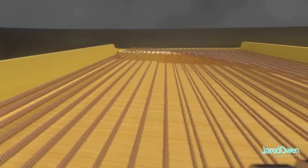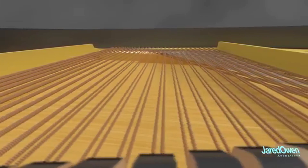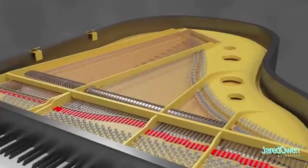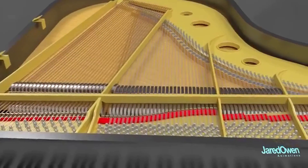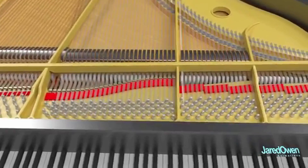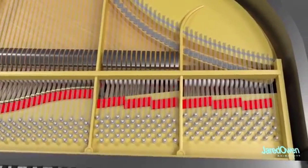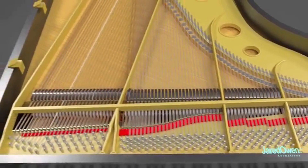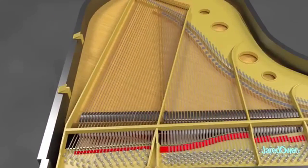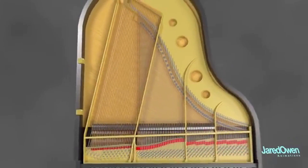The first thing you'll notice are strings — lots of strings. They are stretched along a cast iron frame which has to be very strong to support the tension. Towards the right, the strings are shorter and thinner to produce higher sounding notes. Towards the left, the strings are longer and thicker to produce lower sounding notes. The different lengths of strings is what gives the grand piano its unique shape.